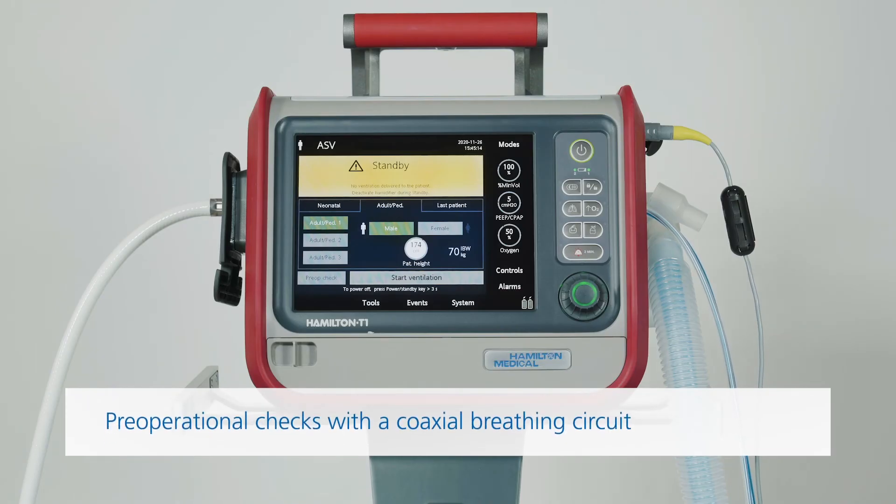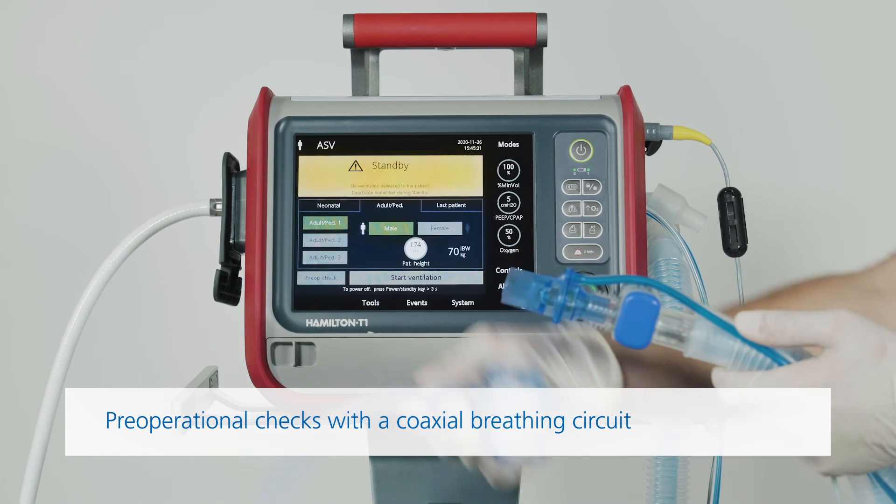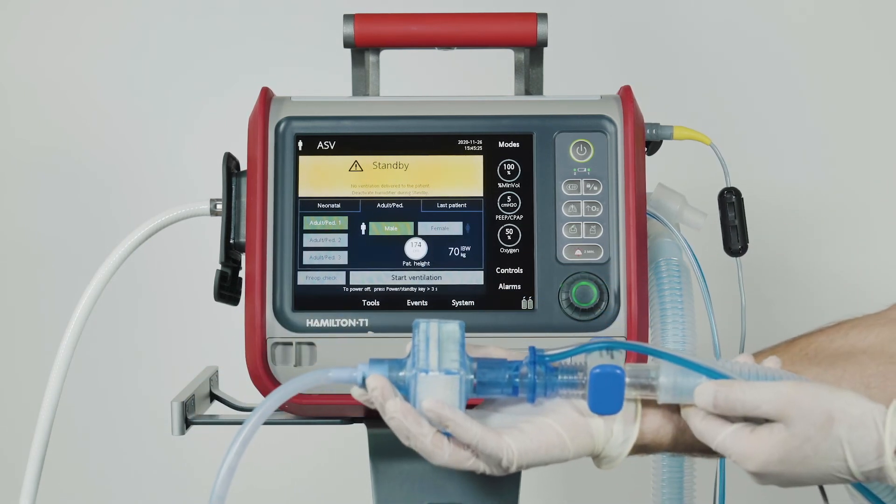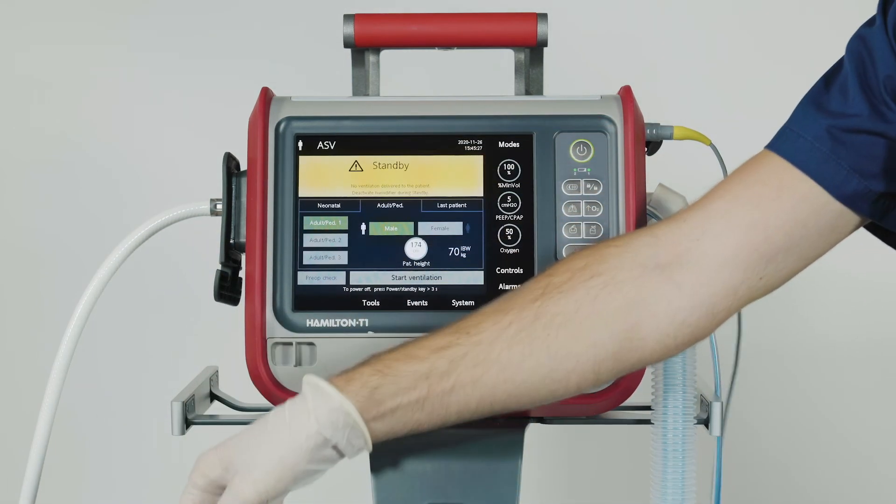If you're using a coaxial breathing circuit, do these pre-operational checks before you connect an HME filter. Once you've done the test and calibration, you can place the HME filter between the patient and the flow sensor.